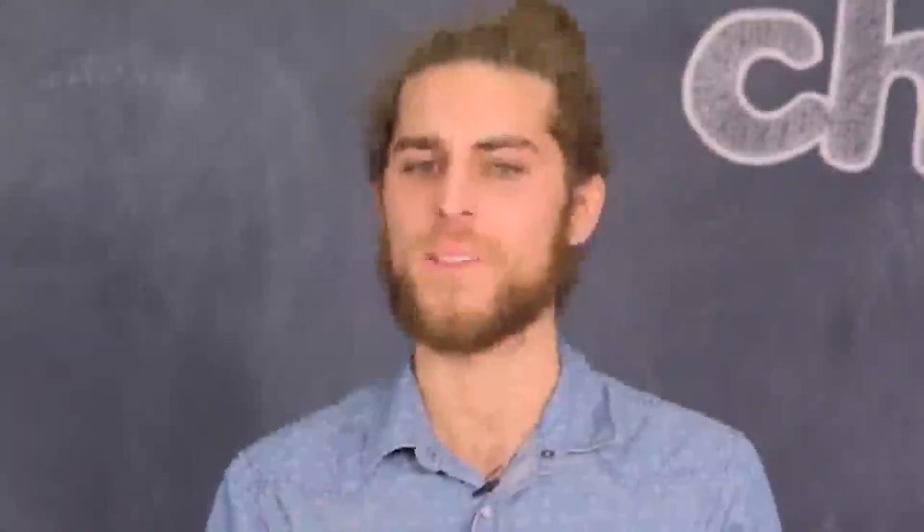Oh wait, other way around. Anyway, that's all for now. My name is Jordan. Thanks so much for hanging with me, and may peace always be with you.